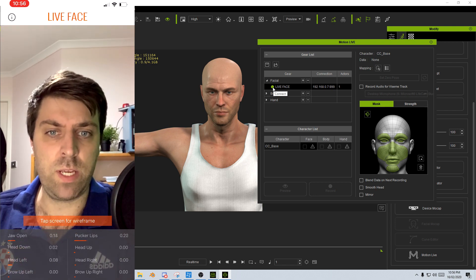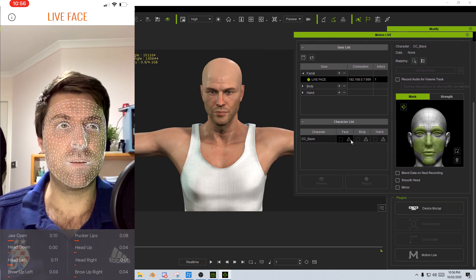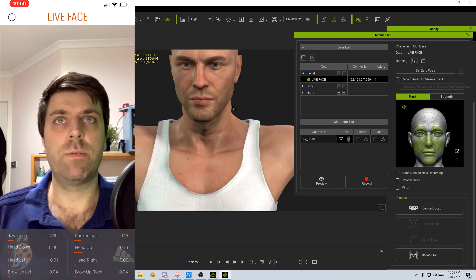Now I can click on the tapped screen for wireframe and we can see our wireframe there. Let's just move this to the side. I'm going to click on the triangle just so it's all connected, and I might just turn that off for now because we'll see this in a moment.